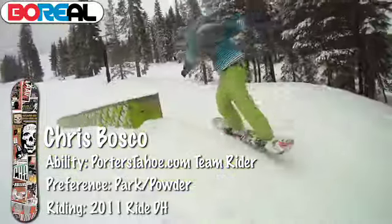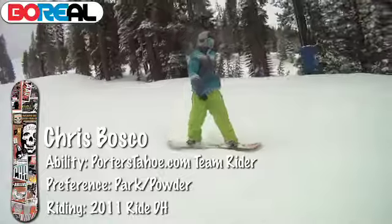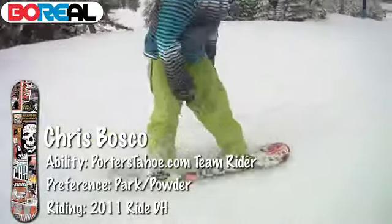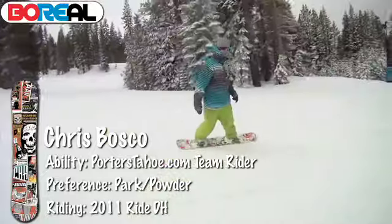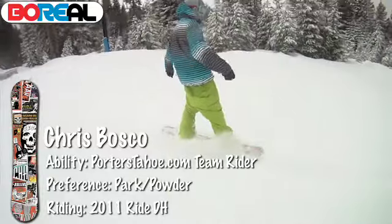All around, it's a destroying machine. I'd say this board is for an intermediate to advanced rider, someone that's really serious about riding park, but it could be used in all facets of snowboarding for sure.